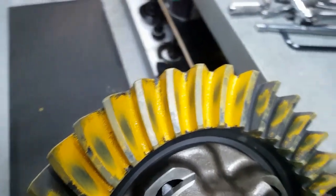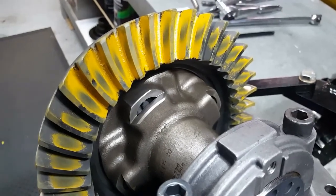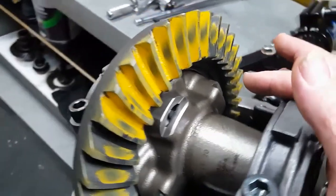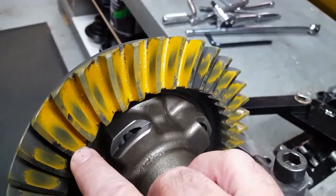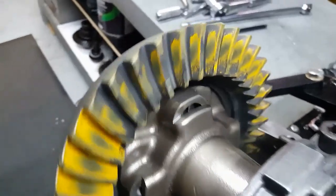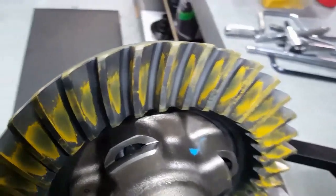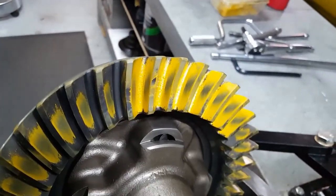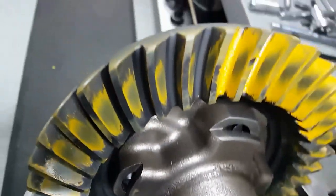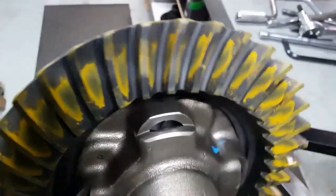Put some marking paste on the gears, and as I suspected — absolutely perfect. The recommended backlash with these gear sets is between seven and nine thou; I've set it up at eight. As many people know, you only mark with the paste from one side then turn it over — everywhere else you see is a true indication of where the tooth is running, because the paste transfers from the ring gear tooth onto the pinion gear and back up to the tooth again. Absolutely textbook pattern all the way around.